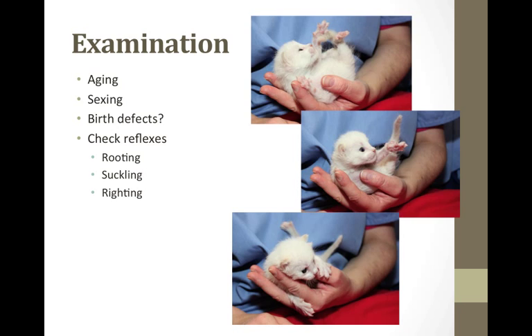The first thing I do is start off with a good examination of the kitten. There's a reference in your resources that goes through the exam and outlines aging. You'll want to look for important birth defects such as cleft palate, umbilical hernias, check the anus to make sure it's patent, count their little toes, make sure they have all their limbs, and check the tail.